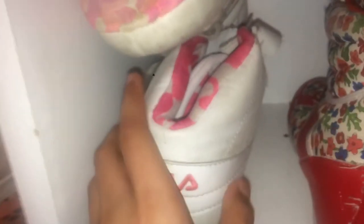Next I have these pink and white Filas with a cheetah print bottom. Then I have some high-top shoes and some red flower high heel shoes.